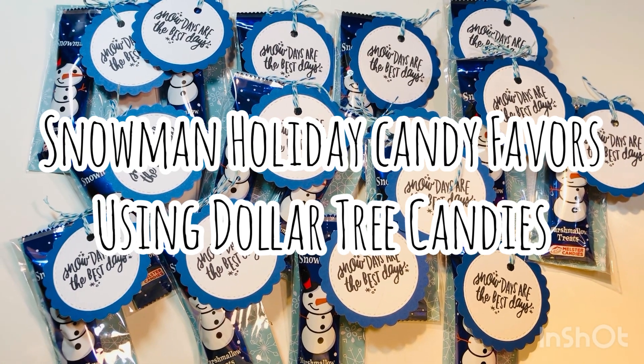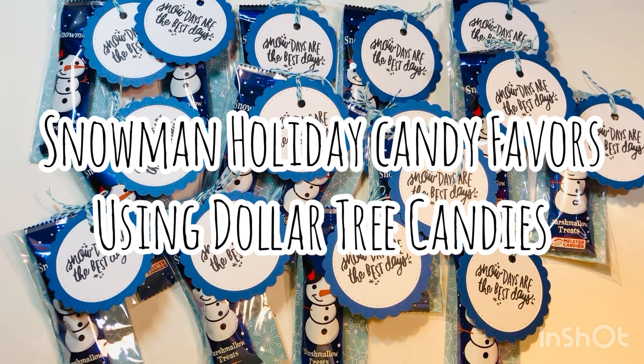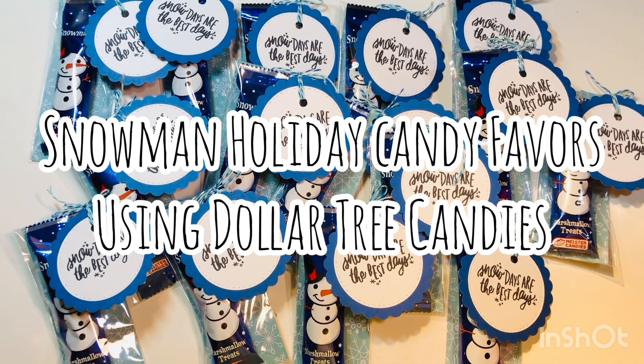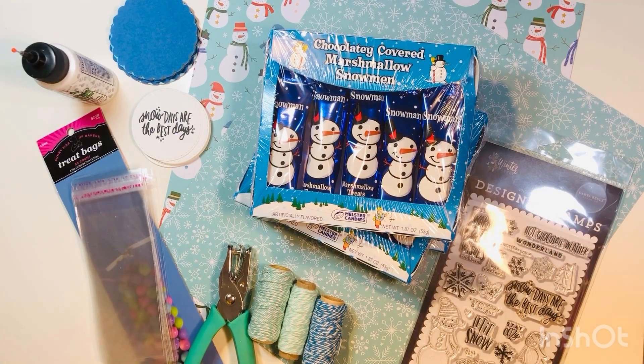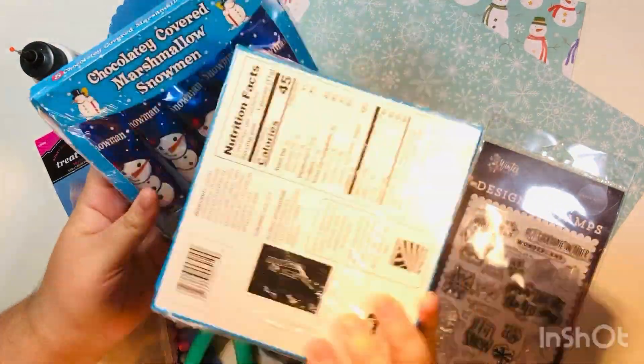Hi everyone, Lady here. Today I'm going to share with you how I'm going to make snowman holiday candy favors using some Dollar Tree candies. I picked up a ton of candies from Dollar Tree to hand out to some co-workers, and I wanted to share my process because it's so super easy.